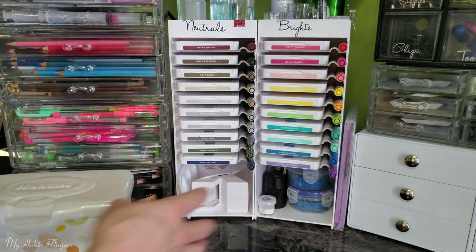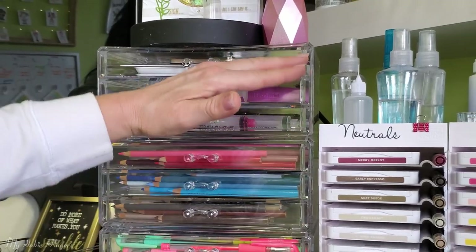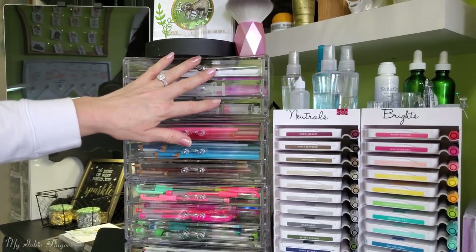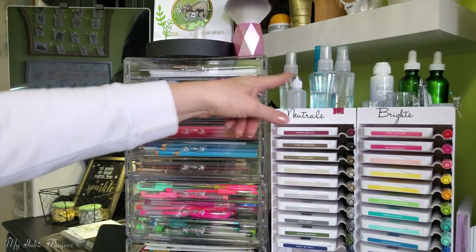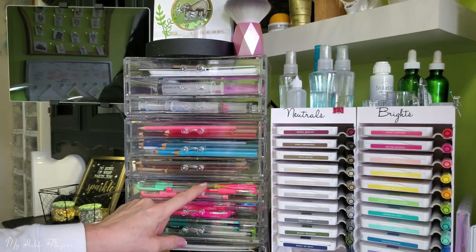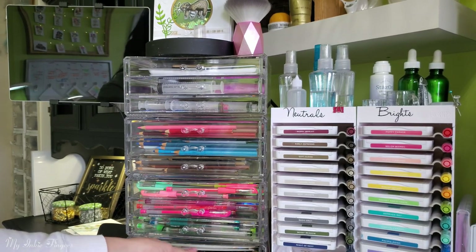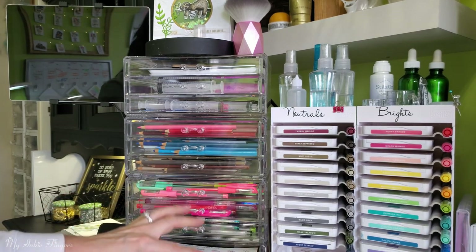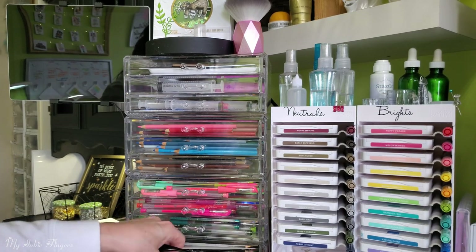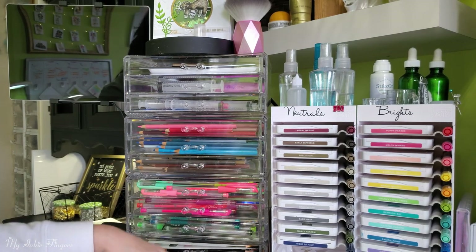This side is pretty much the same as the other side, except I had to add a few extra drawer units. On top I have things I grab a lot: syringes to refill my alcohols. I have three drawers of all my Prismacolors, a drawer of neon gel pens, two drawers of glitter gel pens, my Stampin' Up watercolor pencils, and then my blender brushes — these are makeup blender brushes. I got two sets and put washi tape on the dark ones so I know the ones without washi tape are for light colors.